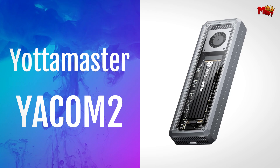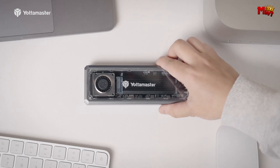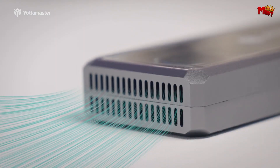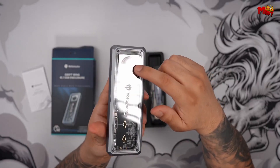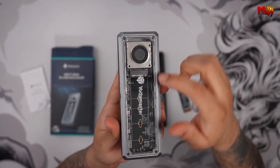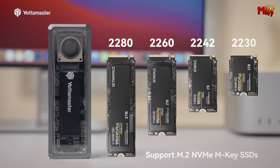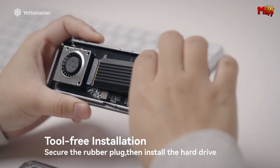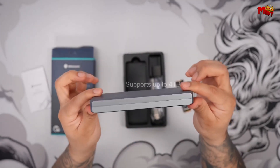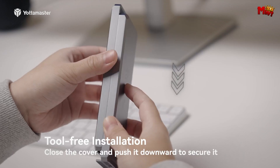Number 4: the Yottamaster Yakum 2 SSD enclosure. With a blazing fast 40 Gbps high-speed transmission, transferring 3 GB files takes just one second. Tested on laptops with a Thunderbolt 4 interface, the Yakum 2 achieves incredible read and write speeds of up to 2,831 and 2,787 MBps — perfect for VR, AR, MR environments, video editing, and music production.